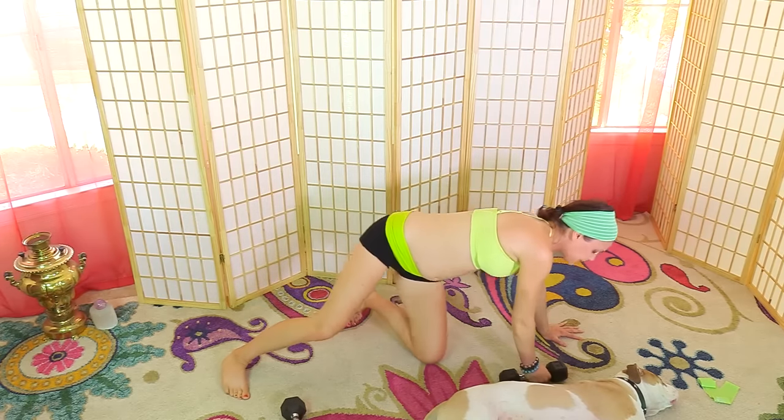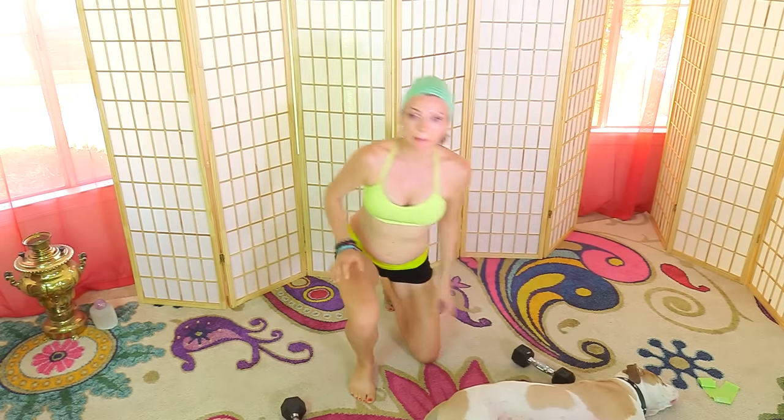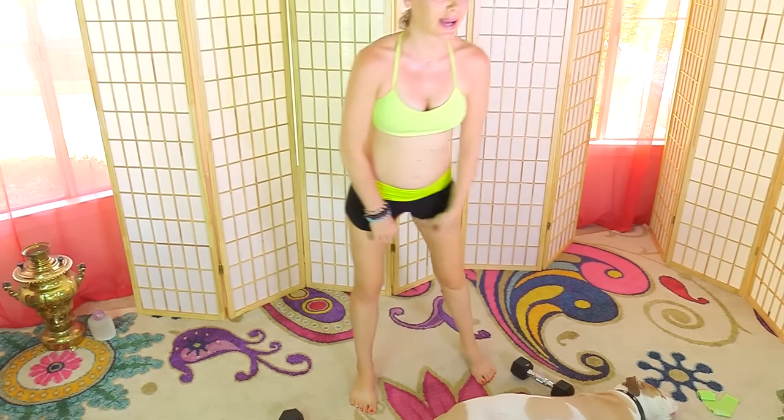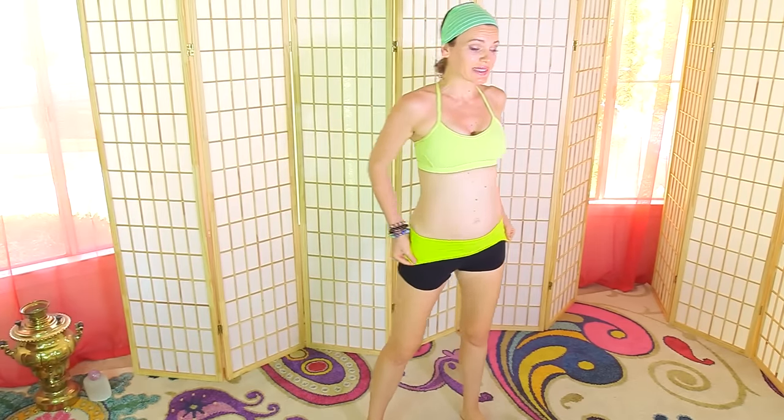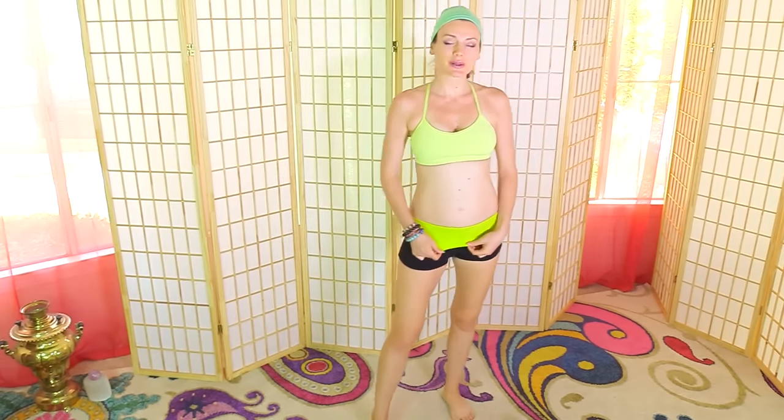Come up to standing. I'm calling this the dumbbells and bands prenatal series, but we can also do a little happy belly dance — moving the hips side to side, moving the belly and changing direction. Let's bring the arms out for bigger circles this time.